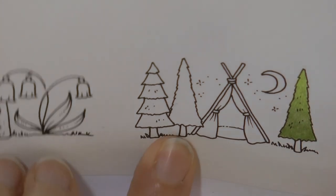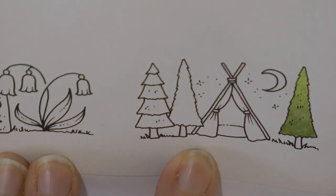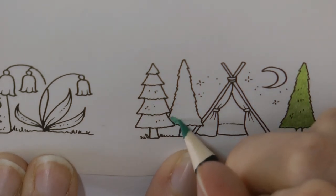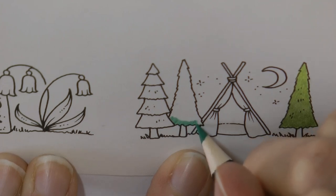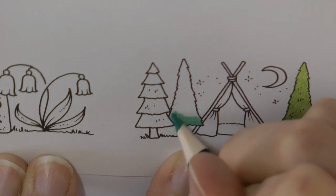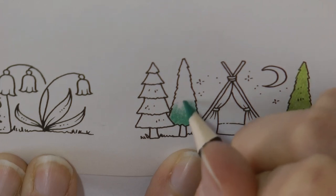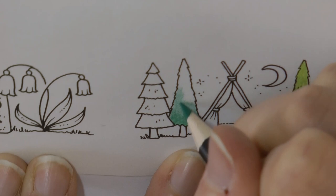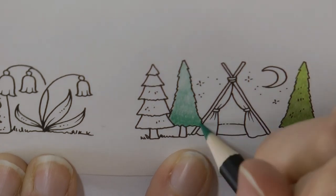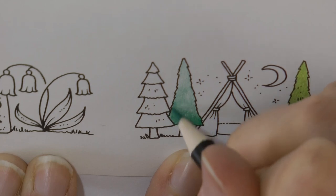Now the next tree I'm going to do this one and I'm going to use the fallow green light. So this is quite a bluey green but I rather like it. I don't know if it's going to quite work for this tree but we're going to give it a go anyway. I might go over it in another colour after - we're going to do the same as we did with the other tree - so if I go over it with a more yellowy colour it will make it look more greeny, but I'm just going to get this transition right first.